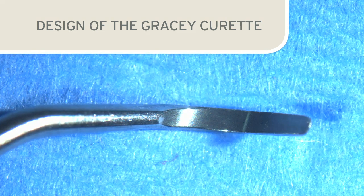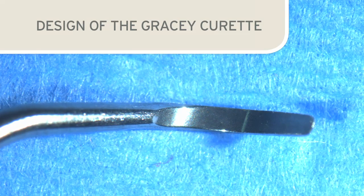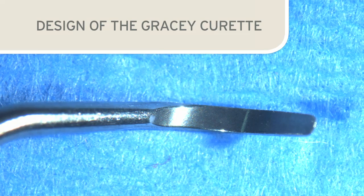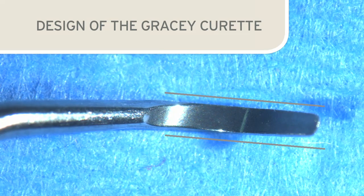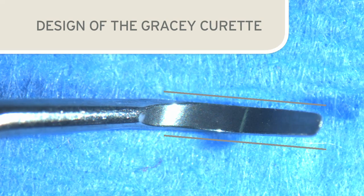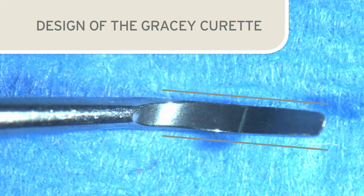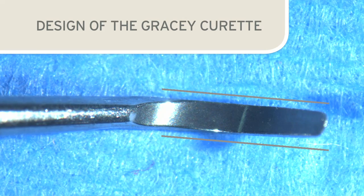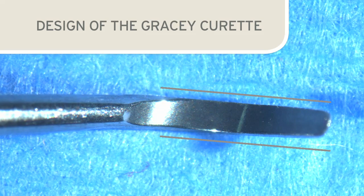It is important to note that the lower cutting edge of a Gracie curette can give the illusion that the blade is curved to one side. This is not correct. Close inspection shows that the lower cutting edge is parallel to the non-functional edge of the Gracie — it is just lower due to the 70 degree angle of the blade. This is important to remember in order to retain the original blade design when sharpening.